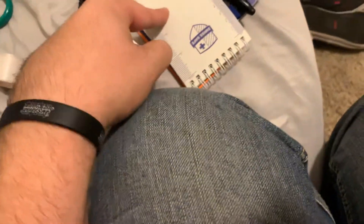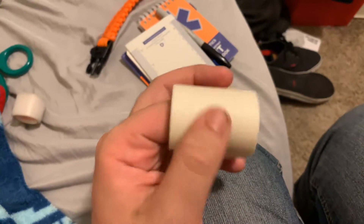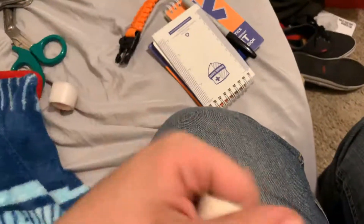Once I actually go out and use these, when I'm actually on a call, I'll use these. But when we're training I'll just use tape so I can just take it off and throw it away.